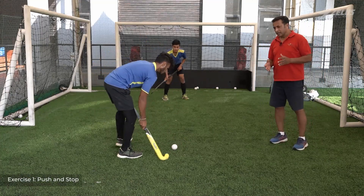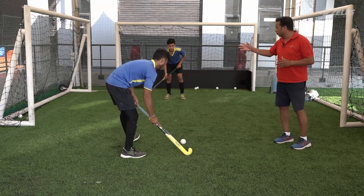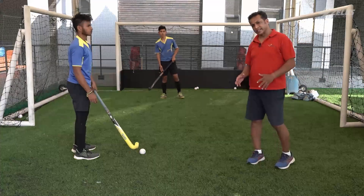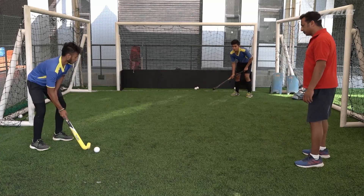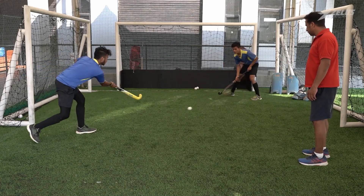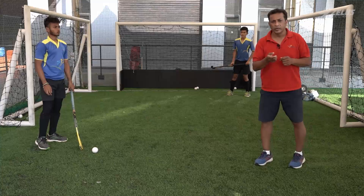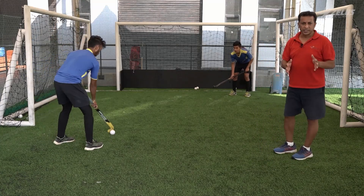You can see he's doing the exercise, stopping on the reverse and on the forehand. We come to our second exercise of learning how to stop the ball. If you notice they're doing the forehand stop. Now we're going to do the reverse stick stop with the same competition that we're going to have.